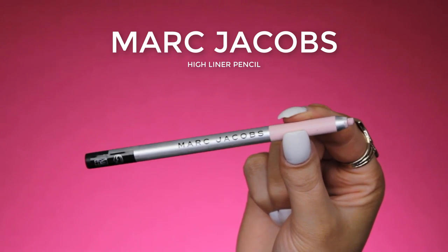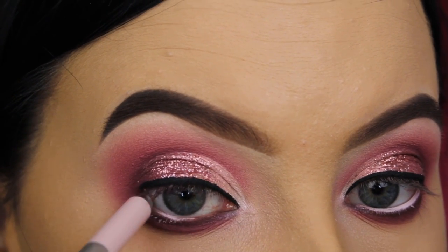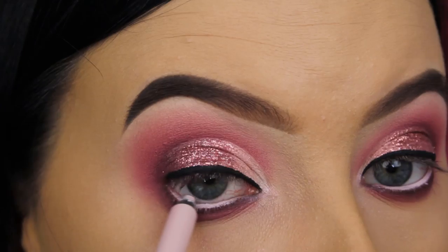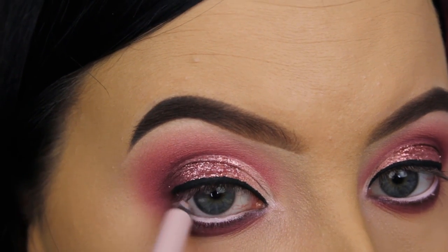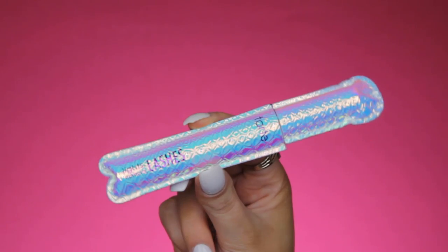So now for my waterline, I'm going to use the Marc Jacobs Highliner Pencil in the nude one with a pinky undertone, and I'm going to apply this in my waterline. What I really like about these pencils is that they are super pigmented and they stay very well in place.